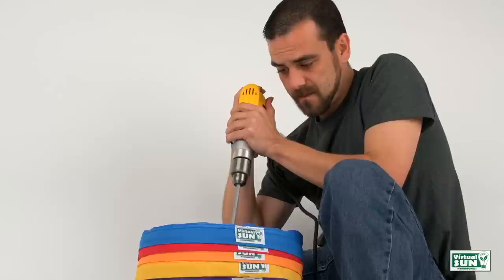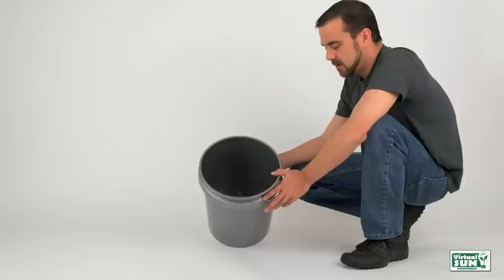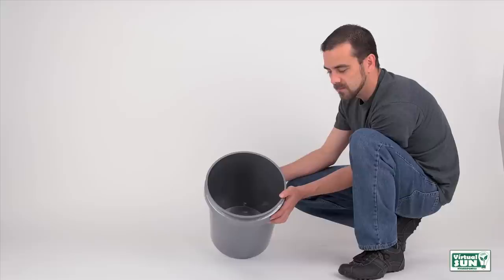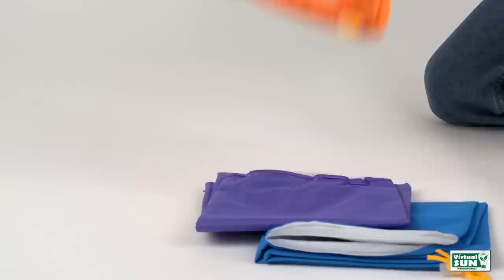You'll also need a thin, flat, plastic blade to remove the finished product from the bags — we will be using a 4 inch plastic putty knife — and your plant matter. We will be using lavender buds today to make lavender essence. You'll need a multi-purpose bucket or trash can the same size as your herbal extraction bags. We will be using a 5 gallon multi-purpose bucket, a large bag of ice, and your herbal extraction bags. Today we have our Virtual Sun 5 gallon 5-bag herbal extraction bag kit.